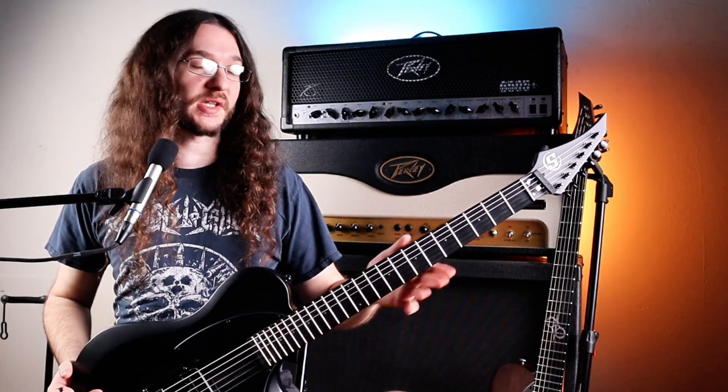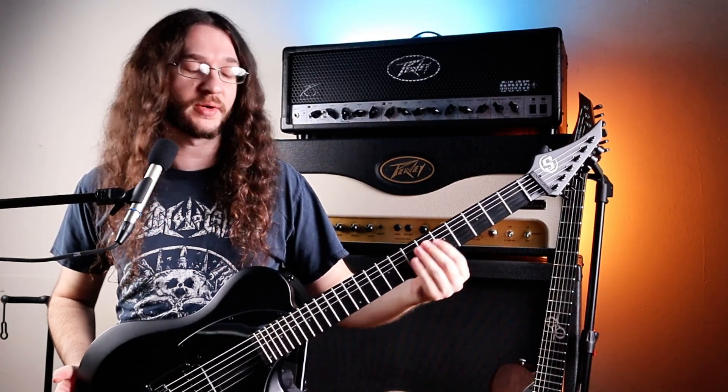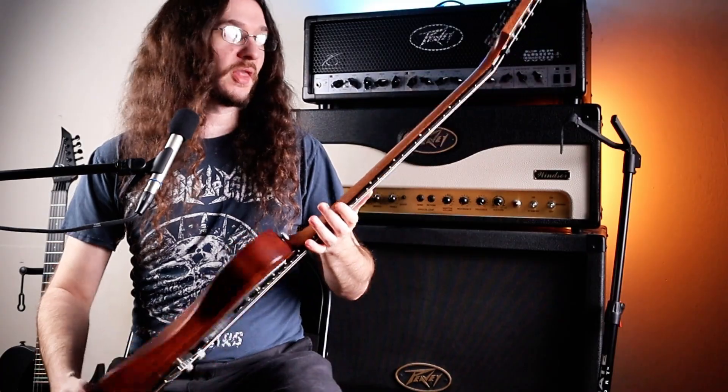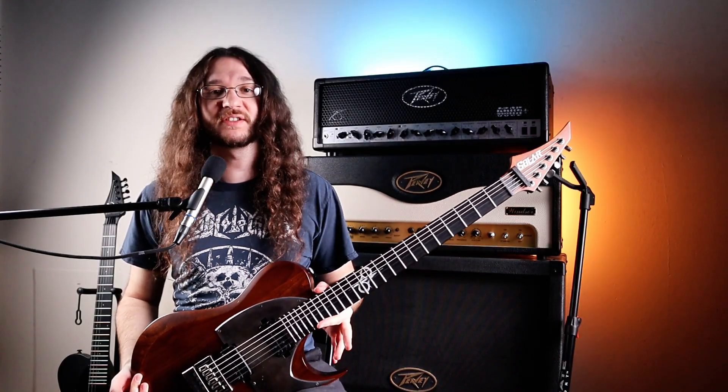For the neck, our S Series has a one-piece maple neck with black techwood fretboard and nickel frets. Over here on our 1 Series, we have a three-piece maple neck, ebony fretboard, and stainless steel frets.